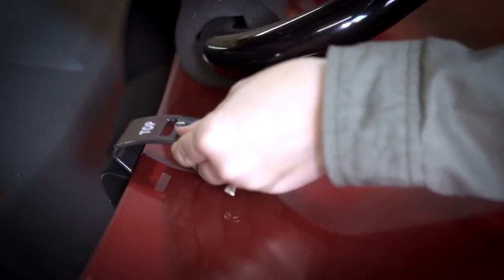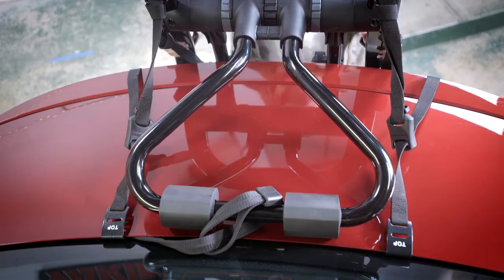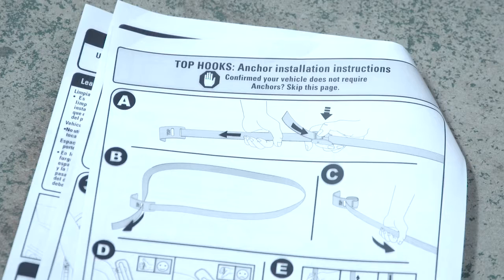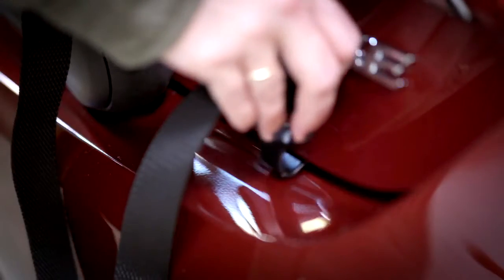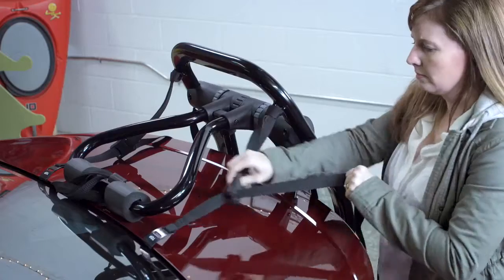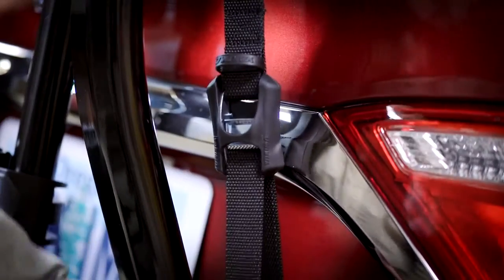Brace the rack and attach the top hooks to the top of the trunk or tailgate, making sure they're parallel. If your fit notes say you need anchors for your top hooks, check your printed instructions. Now attach your bottom hooks to the bottom of the hatch or trunk lid, then fully tighten the top and bottom straps.